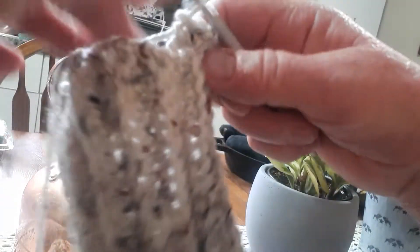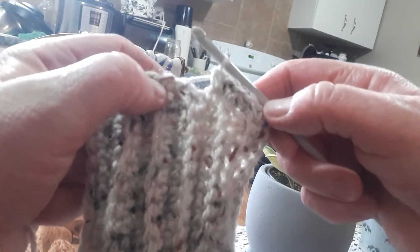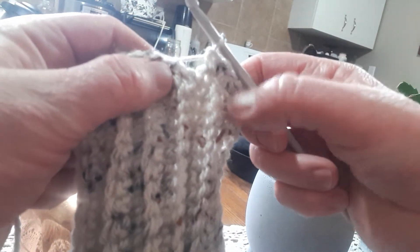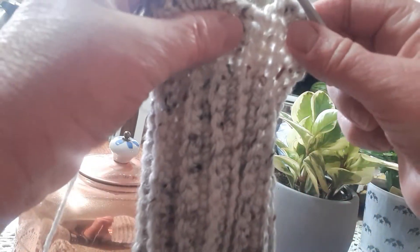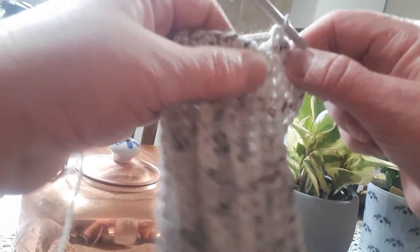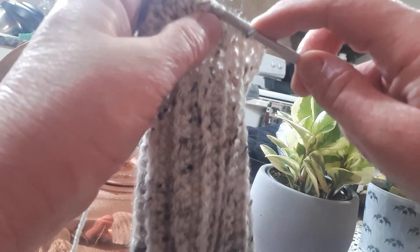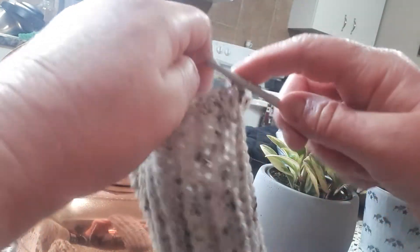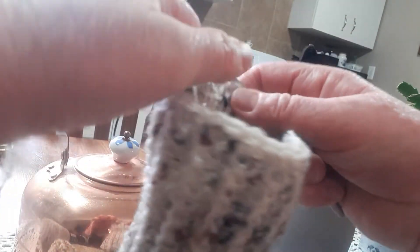I'm back at the beginning and I have 35 stitches. It doesn't have to be exactly in between and on top of each rib, but just space it as evenly apart as you can. When you have your 35 stitches, go into the first one and slip stitch to join. Then you're going to chain one and turn around. Now we're going to start working on the heel.